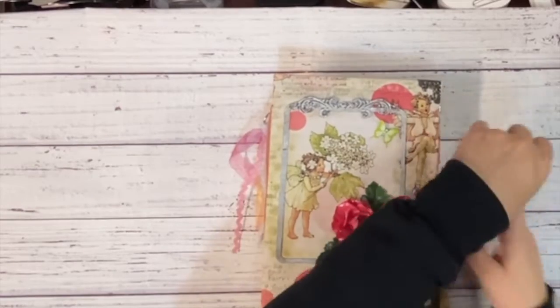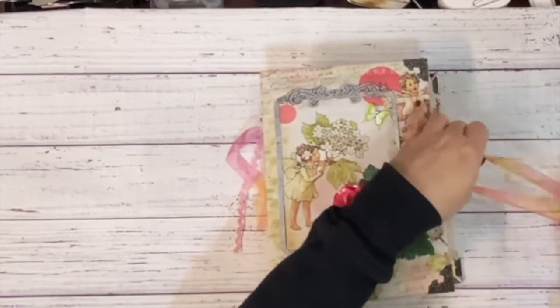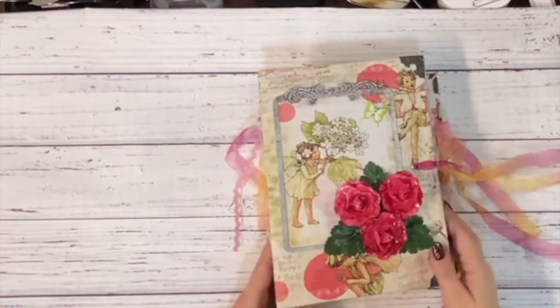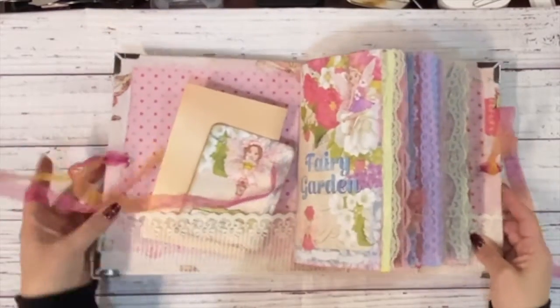Just open it up on the side here — it's just a ribbon tie. I mainly did this with all my journals just because it was fairly simple to do and quick, and I needed to get these done.